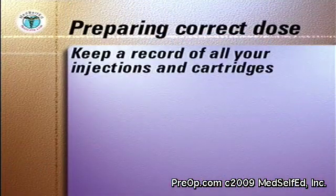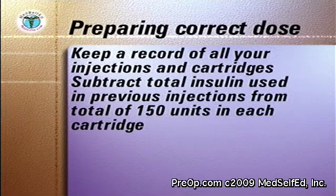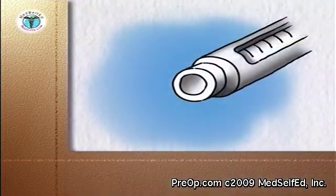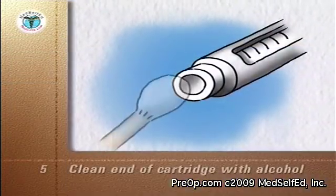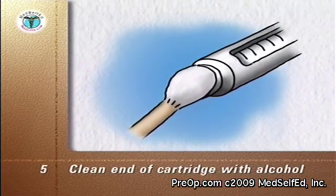Keep a record of all your injections, and also record when you begin a new cartridge. Subtract the total insulin used in previous injections from the total of 150 units in each cartridge to be sure you have enough insulin left for the next dose. Clean the end of the cartridge holder and the projecting cartridge with an alcohol swab.